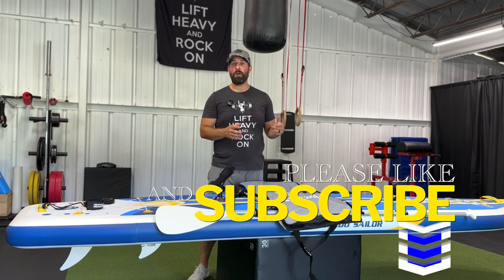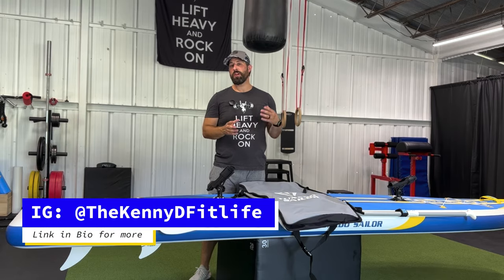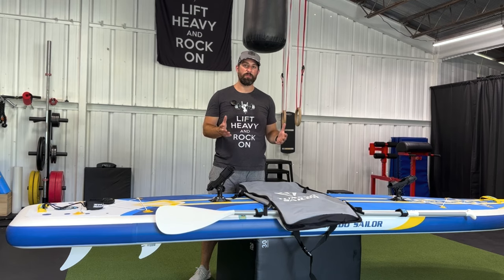Thanks for watching my video, I hope you find it helpful. If you did, give it a like and subscribe. Also feel free to follow my socials. If there's anything I missed or anything you have questions about, feel free to leave me a message or a comment and I will be happy to address it for you.